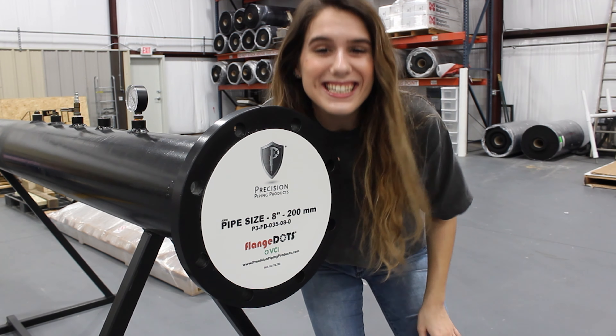One last thing — make sure when you're in the field applying these, you're wearing all your proper safety gear and meeting all the HSE guidelines for your specific location. See you guys next time.